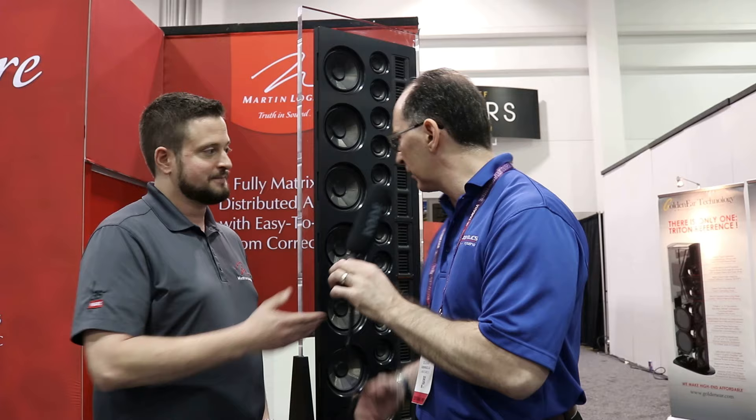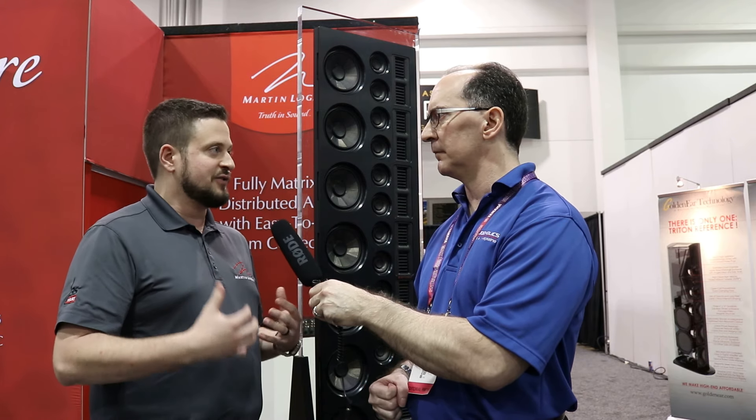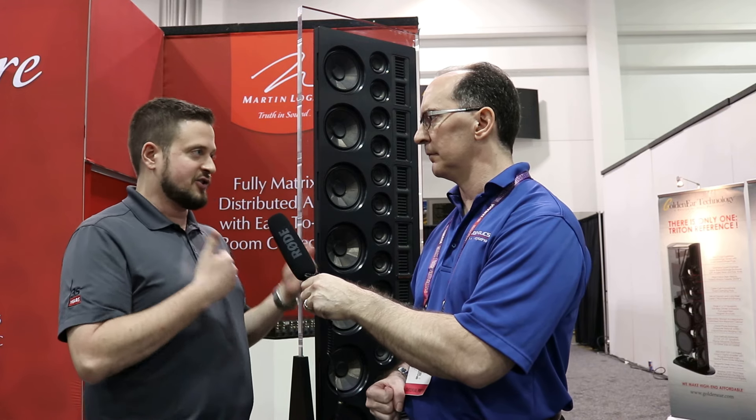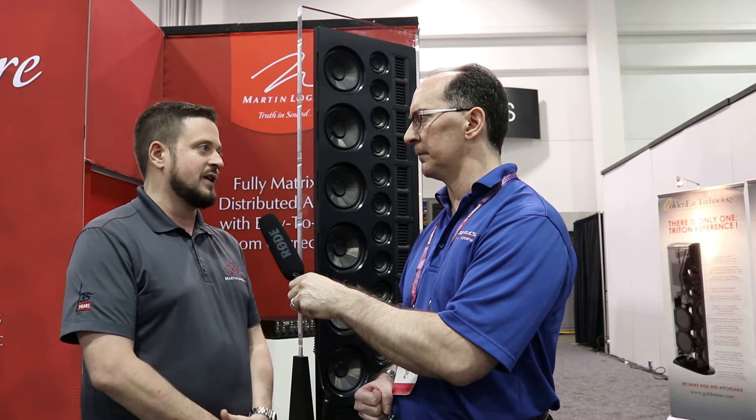In this speaker configuration, I don't see any subwoofers here. Would you say this is a full-range in-wall? It's pretty close — it has extreme output down to around the low 50s Hz or even lower because it is inside a sealed back box, so we're still working within the confines of a traditional stud bay. This is traditionally going to be used in a home theater application or a two-channel system with external subwoofers.